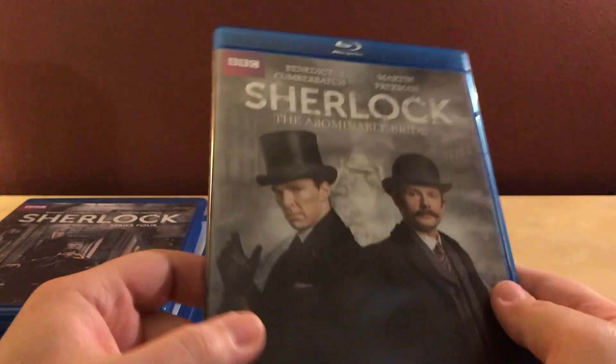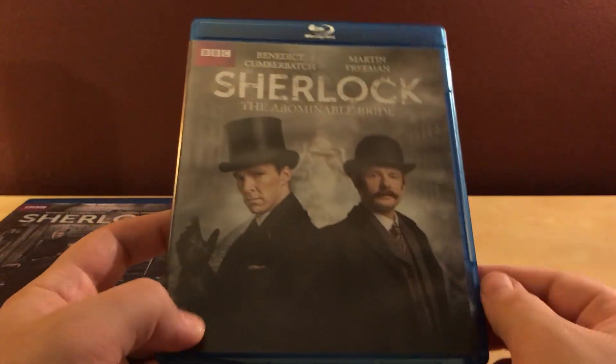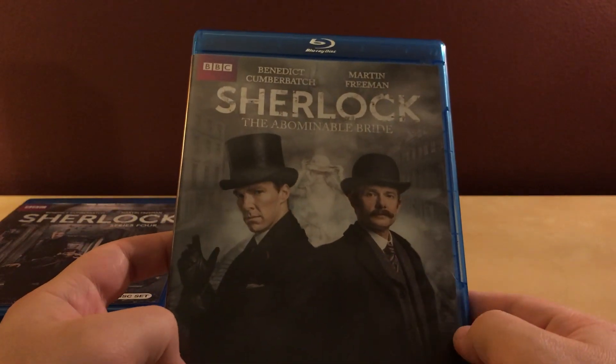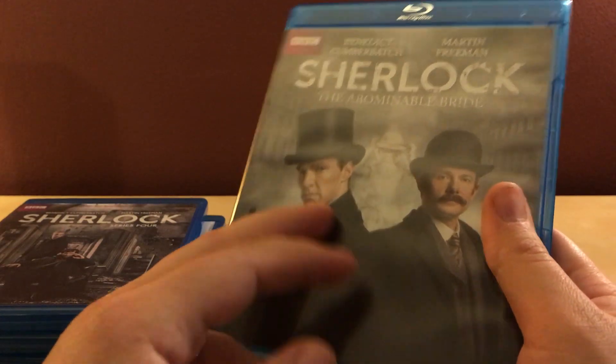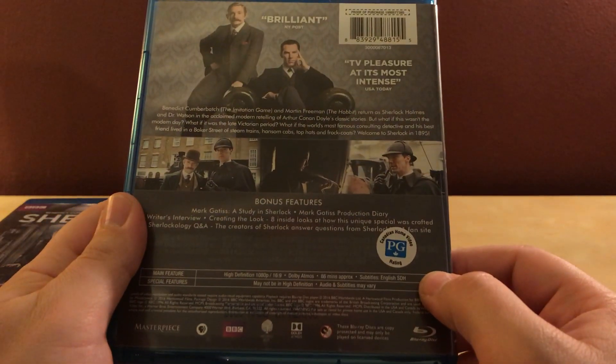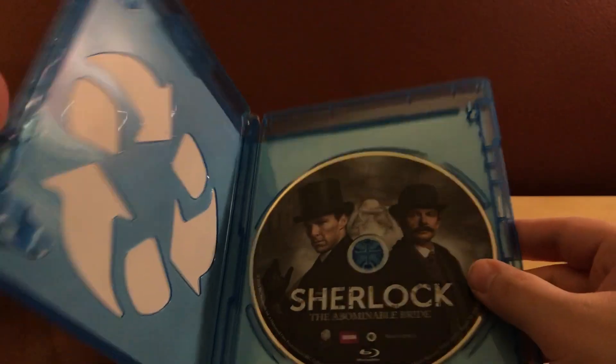I haven't seen any of The Abominable Bride — I heard it was okay. This one takes it back to the actual Sherlock Holmes era of the late 1800s. It's a single disc, which makes sense for just the one special.